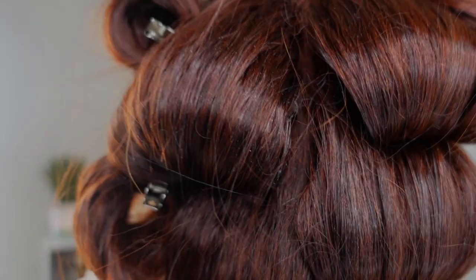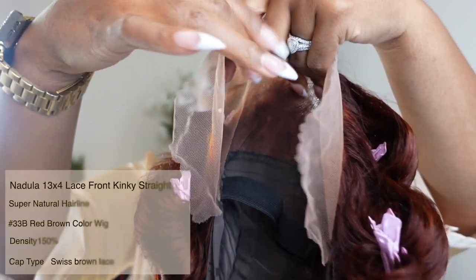Today I'm going to be doing a get ready with me. I wanted to come and show you guys this unit. This is going to be from Nadula Hair. They are sponsoring today's get ready with me. I wanted to show you guys what the unit looks like inside as well.